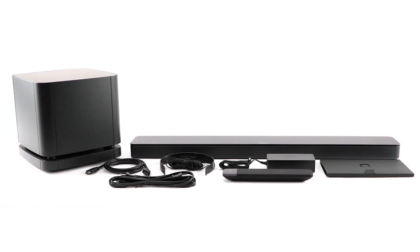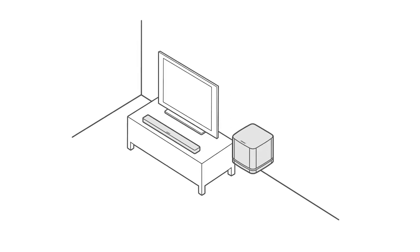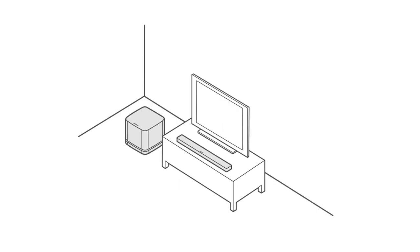Now let's set up your Soundbar System Bundle. Begin by centering the soundbar in front of the TV. Place the bass module along the same wall as the TV, or along any other wall in the front third of the room, on a stable and level surface.